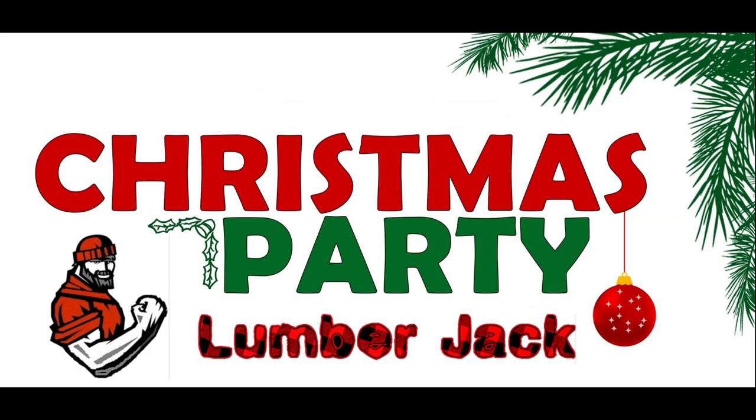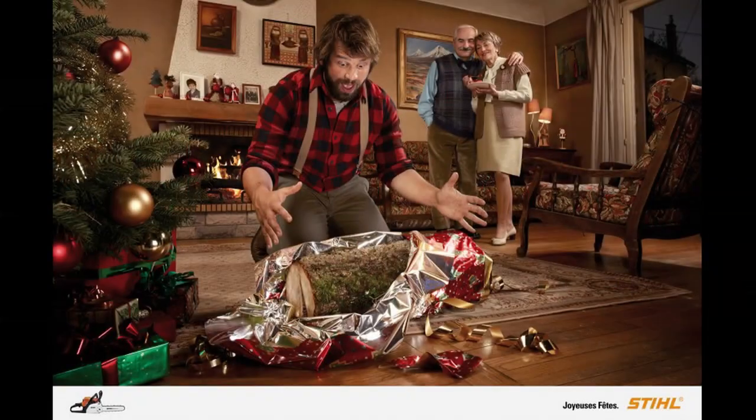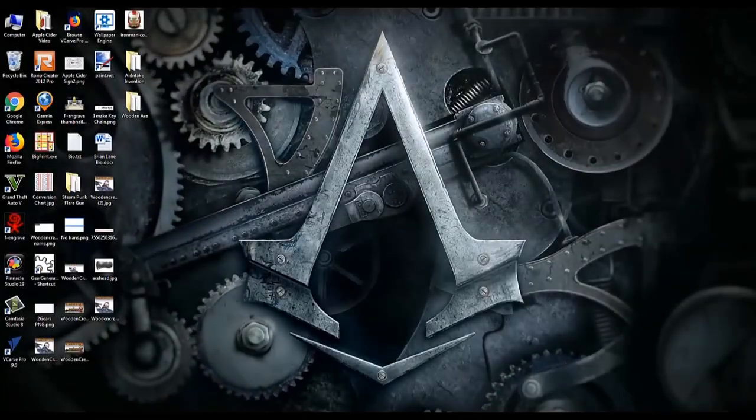I recently got invited to a lumberjack themed Christmas party. Being a maker, I felt the need to make something fun for party pictures and give the hostess a gift.